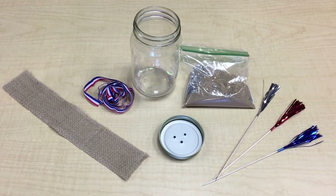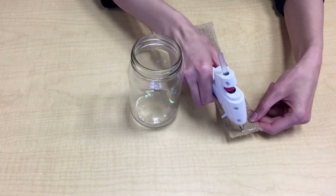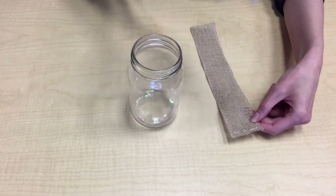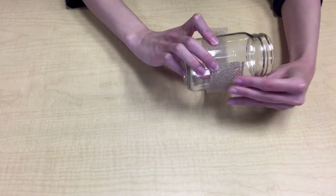Now let's get crafting. With the length of burlap, use a hot glue gun to secure one end of the burlap. Wrap it around the jar and glue to the other end.